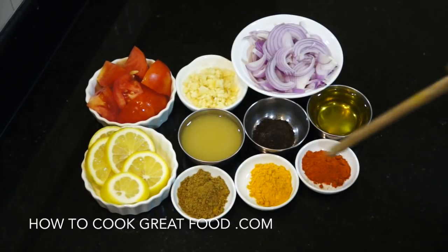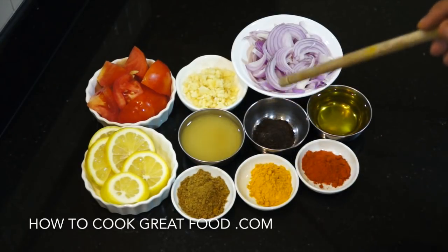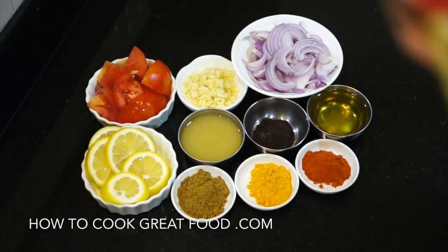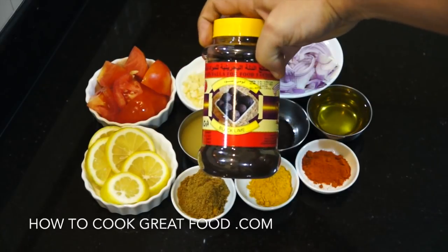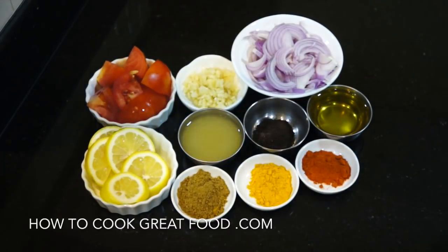In the front here, equal parts very roughly — like a teaspoon or so for the amount we're doing today — of chilli powder, turmeric and cumin powder, and then here I've got some black lime powder, which you might need to get in a specialty store, but it's readily available where I am anyway.